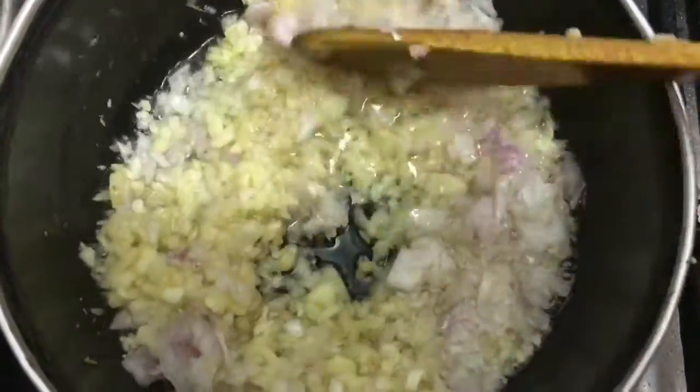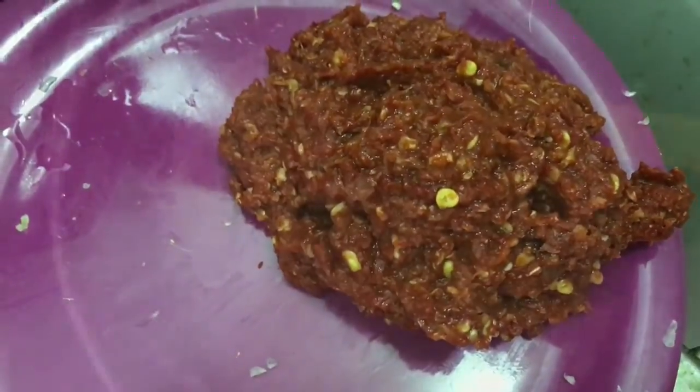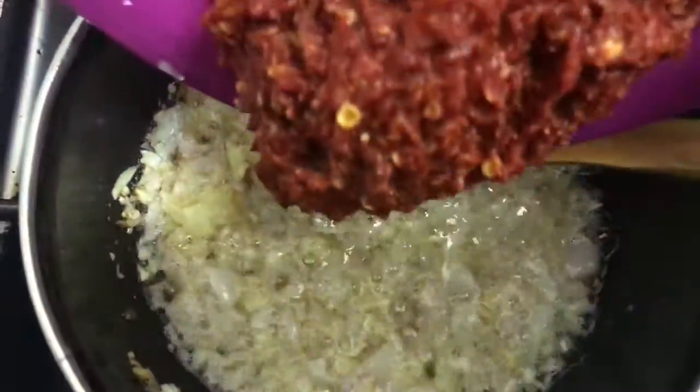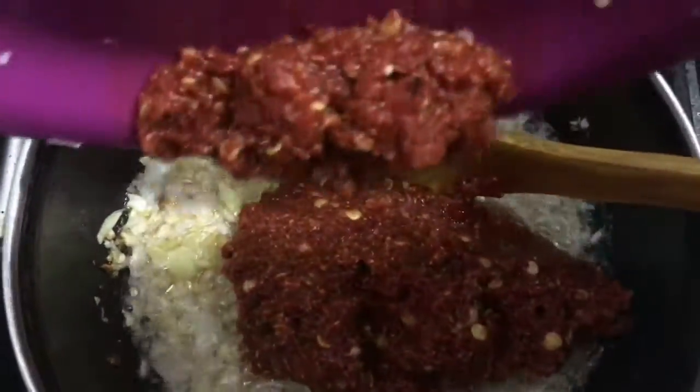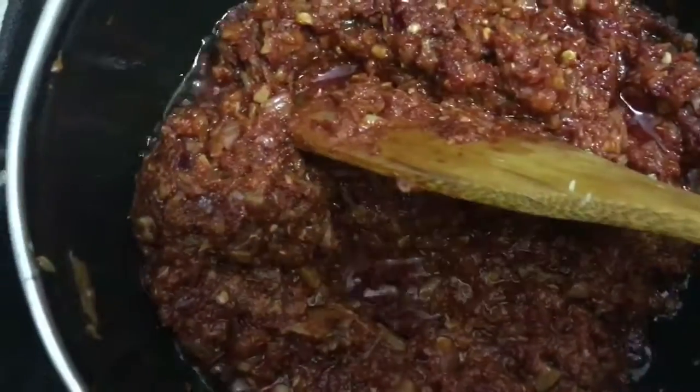Next, I'm adding the finely chopped onions and cooking them till they start melting or assimilating into the oil. This is the ground red chili paste I kept ready — now we're going to add it into the onions and mix it well.